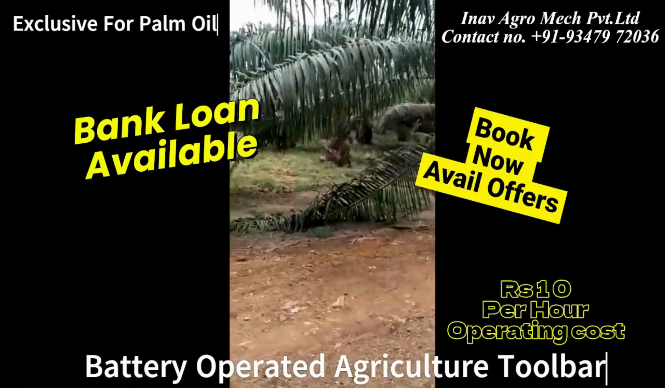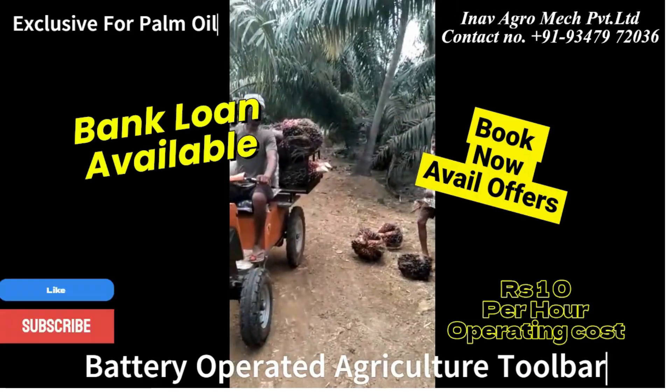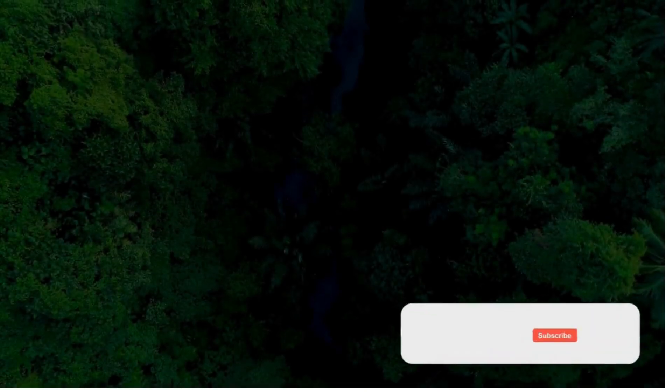A bank loan and an exclusive offer on Zibu is available, with an operating cost of just 10 rupees. Please like, share, and subscribe for more information on the Agriculture Toolbar.